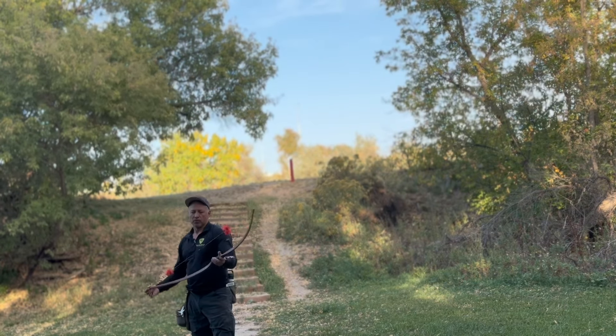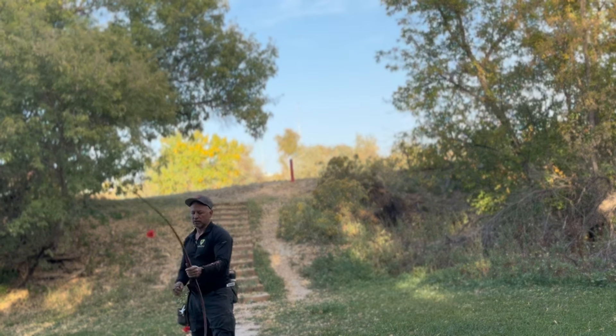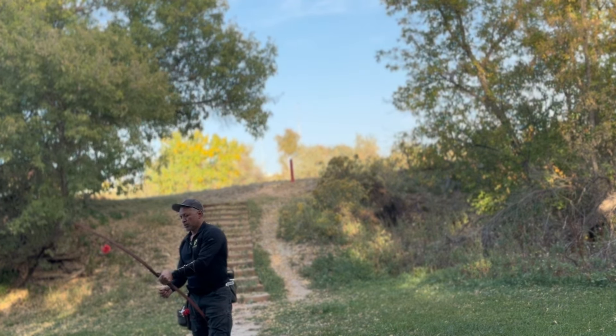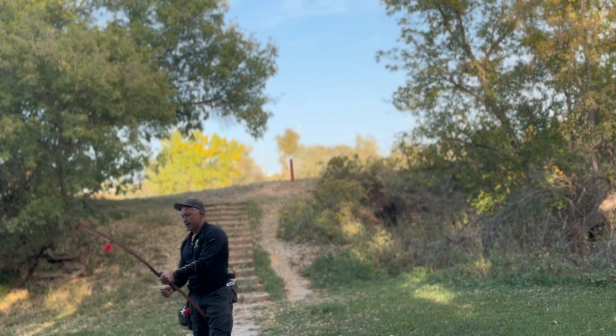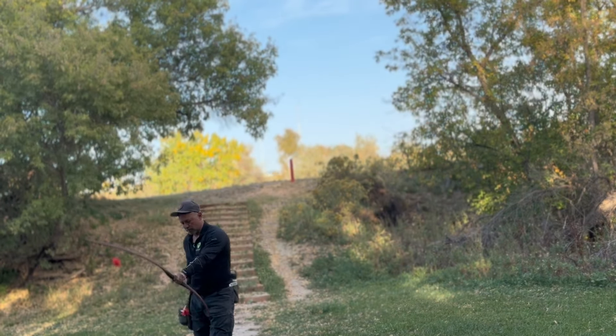I don't think this categorically falls into a hill-style bow. I think a lot of your hill-style bow shooters would definitely not consider it a hill-style bow.